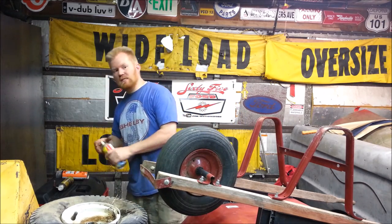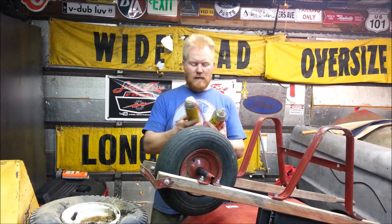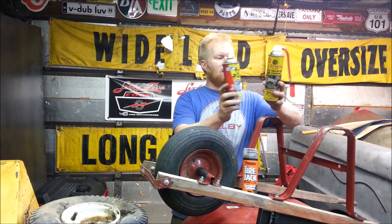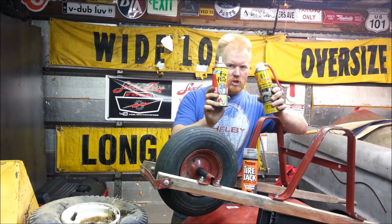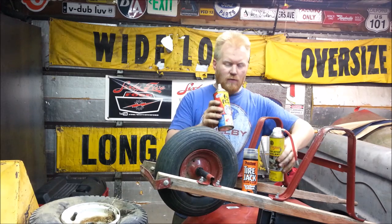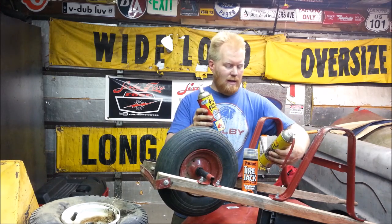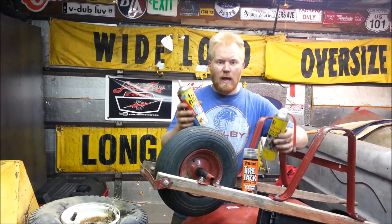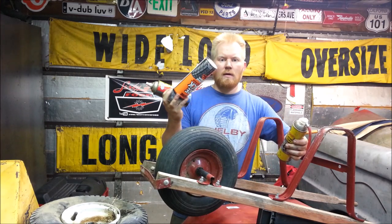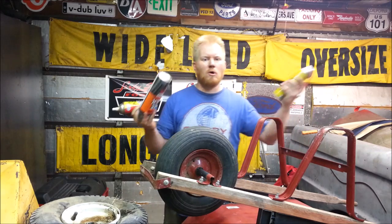The next is a fix-a-flat type thing. These fix-a-flats and stuff like that — they suck. I'm not talking about these. These are good for one reason only, and that's just to add a tiny bit of air to your tire. They don't seal anything. If you do get a tire to seal, it fails almost immediately.